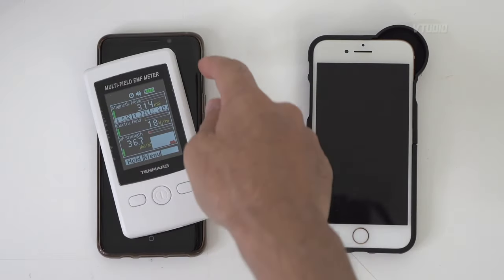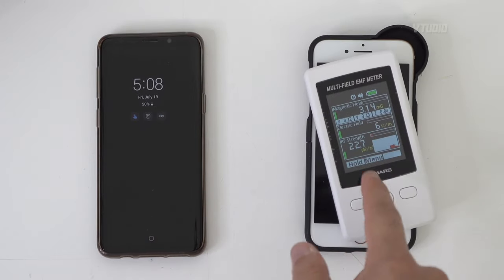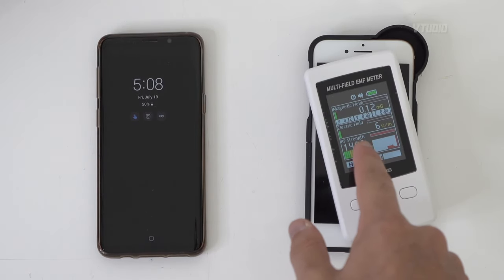Look at that — androids when they sleep, this Samsung Galaxy S9, it's very safe. iPhones when they sleep, they go mental, they go mental.